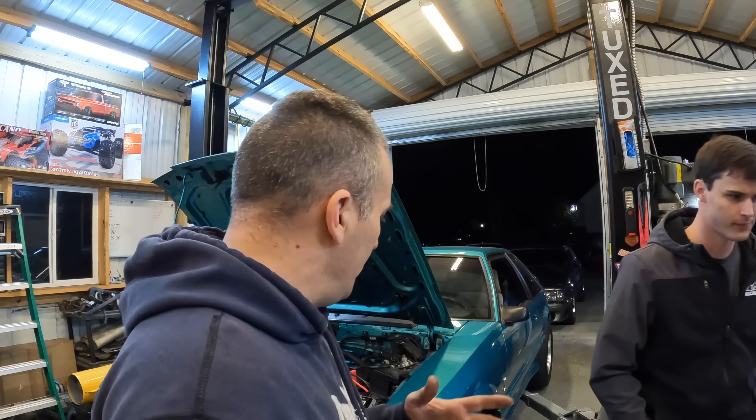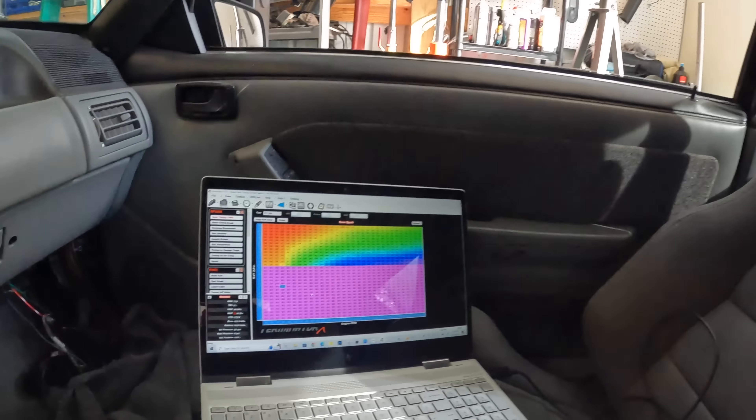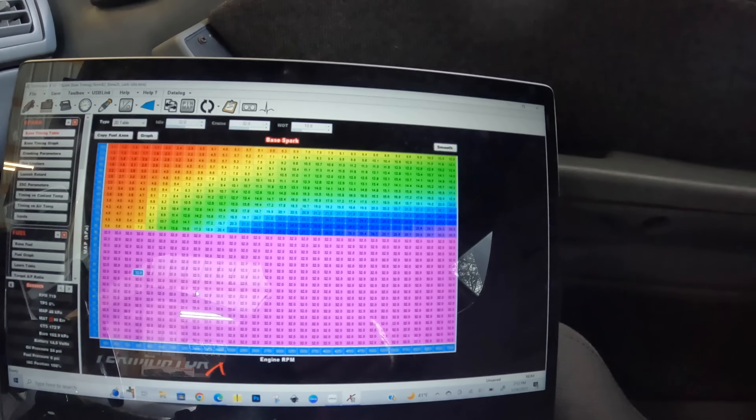All right guys, let me go ahead and spill the beans as to what's going on here. Obviously the car is not put together. What's going on here is we're actually going to be using the Holley Terminator X to control the fire on the car, control the distributor and timing. When you switch to carburetor, you got to have a way to control your timing, especially with boost. Like with Andrew's car he can lock the timing out, but we can't lock ours out because timing has to decrease with boost. So that was verification that this car will run.